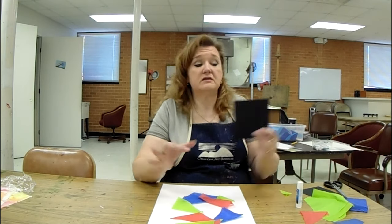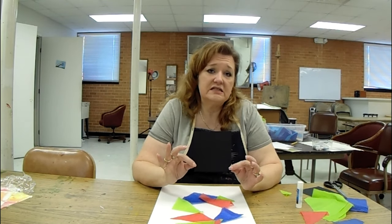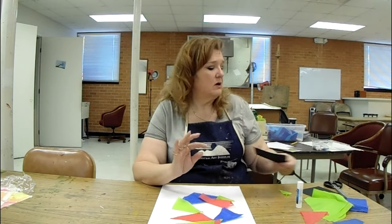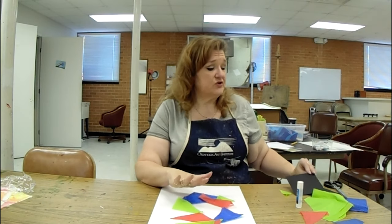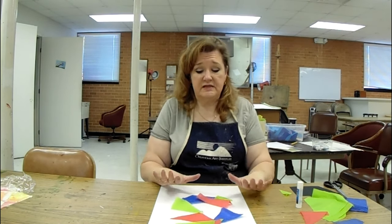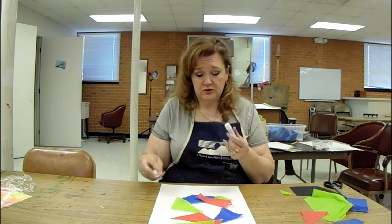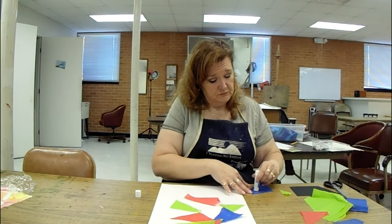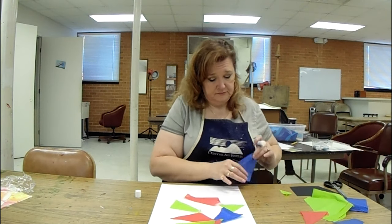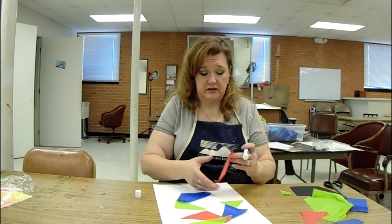What we're going to do is take this piece of square construction paper and cut it to show positive and negative space. Because I want to have something a little bit more interesting than just black and white, I'm going to first start by putting down some colored pieces of tissue paper. I'm just going to use a simple glue stick — put the glue down and then lay on the paper and just make a nice interesting little pattern.